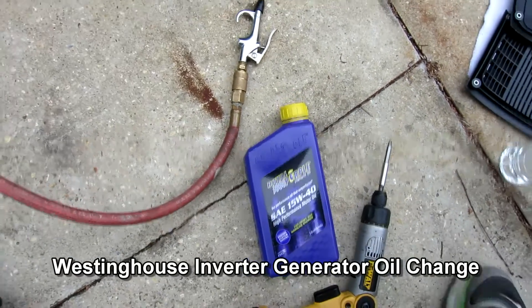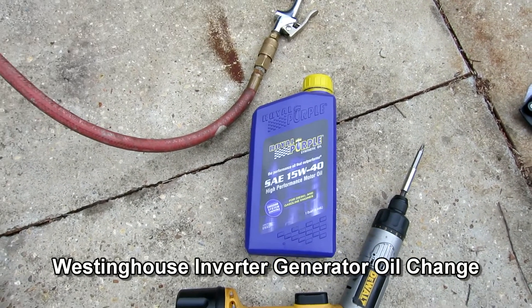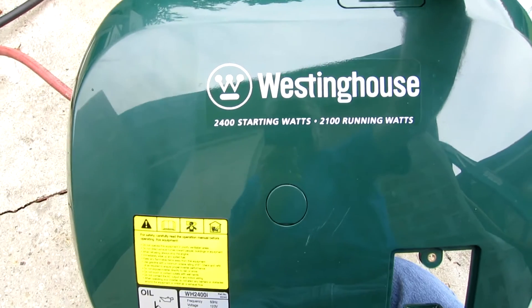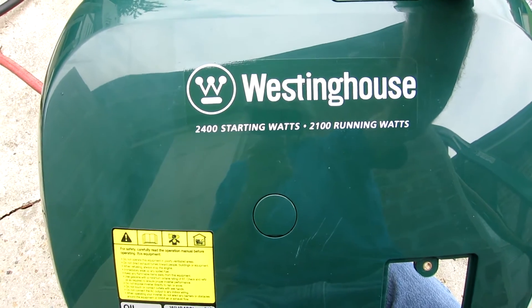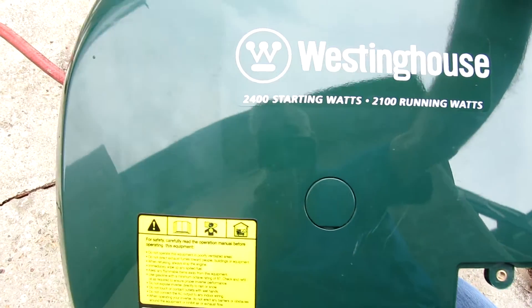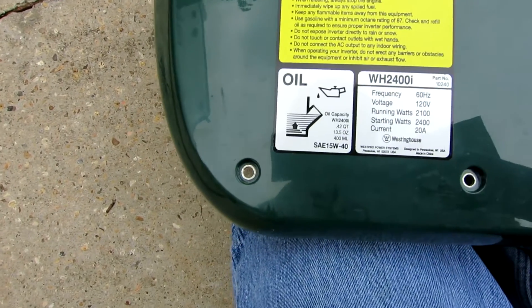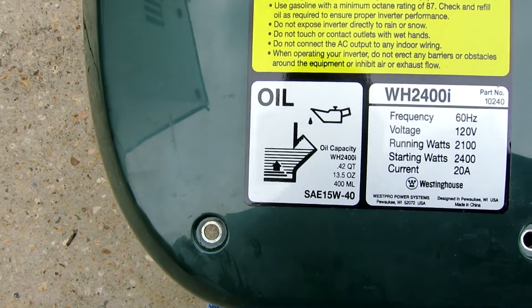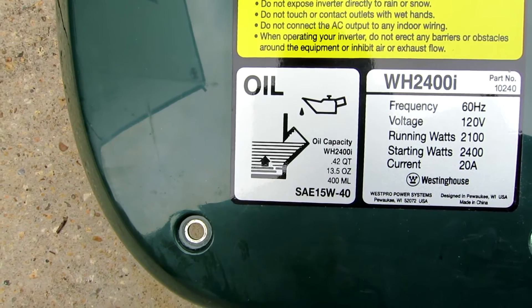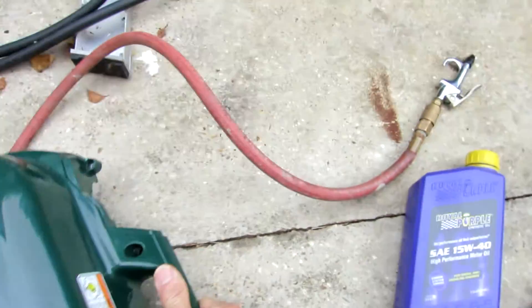I'm changing oil in a 2400i Westinghouse inverter generator. As you can see, it's 2400 starting and 2100 running watts, and it actually cranks my 13.5 BTU AC unit — I bought it just for charging batteries but I'm happy it does that. It calls for SAE 15W-40, which is normally a diesel oil, but that's okay.